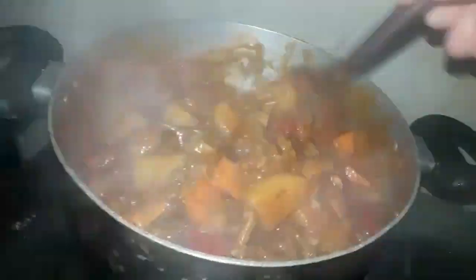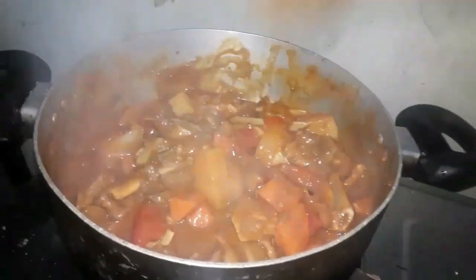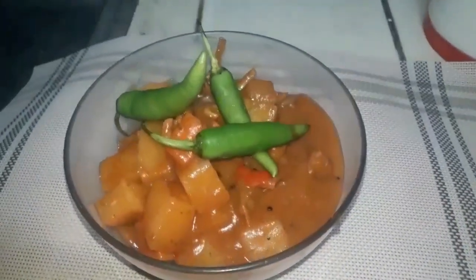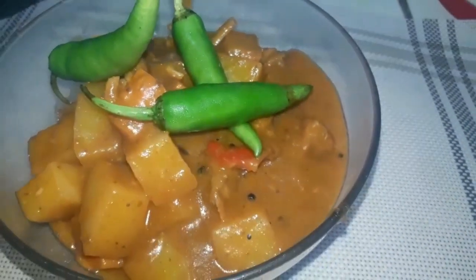Palapit nang gumawa — napakasarap na nung ating nilutong caldereta, amoy pa lang o usok pa lang mapapanghimay ka na. Yan, yan — talagang ready to serve na yung ating caldereta! Mega shoutout nga pala sa ating Team Sweno — thank you, thank you sa inyong suporta, Team Sweno.